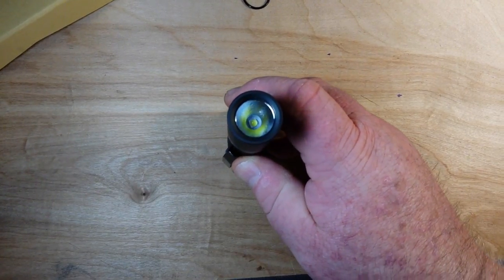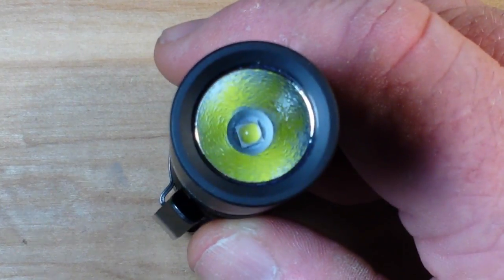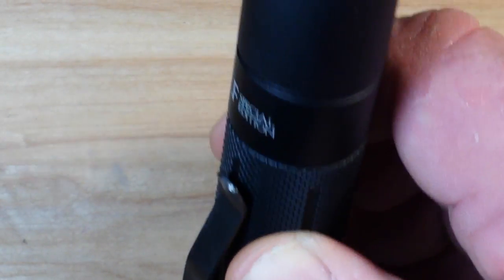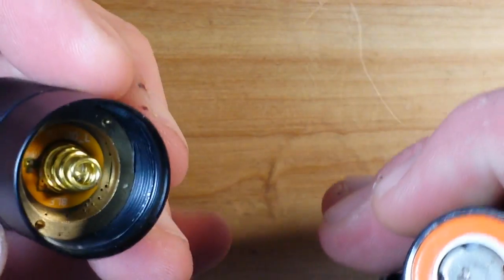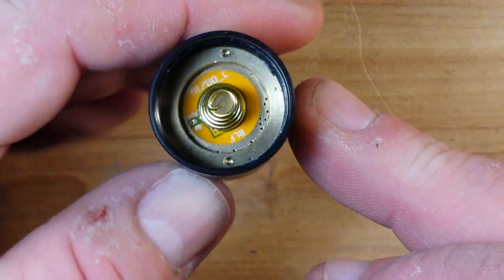Let's see if we can get a look at that reflector in there. It is nice and textured — you can see that very nicely. This part here comes off as well. Brass spring — nicely constructed.